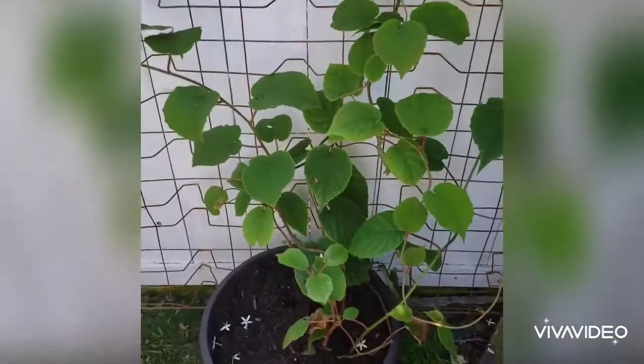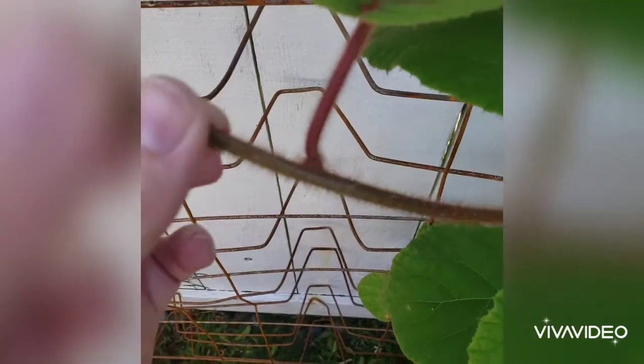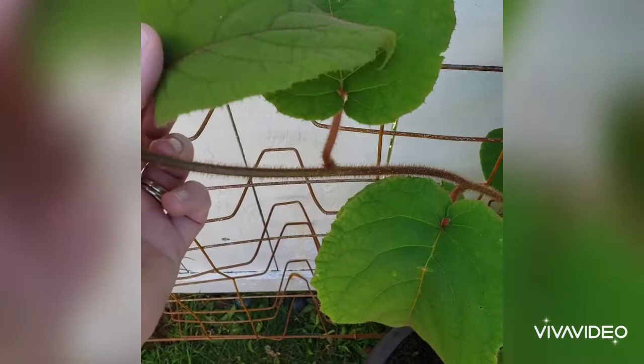And this pretty guy is a kiwi vine. Kiwis grow on vines. And look at this part right here — it's hairy like a kiwi. The whole leaf is like that. Isn't that amazing?